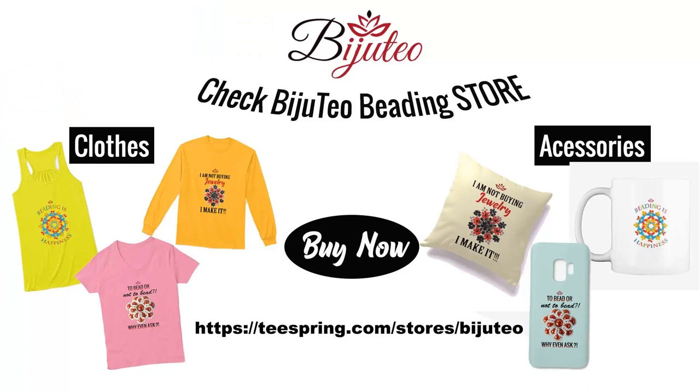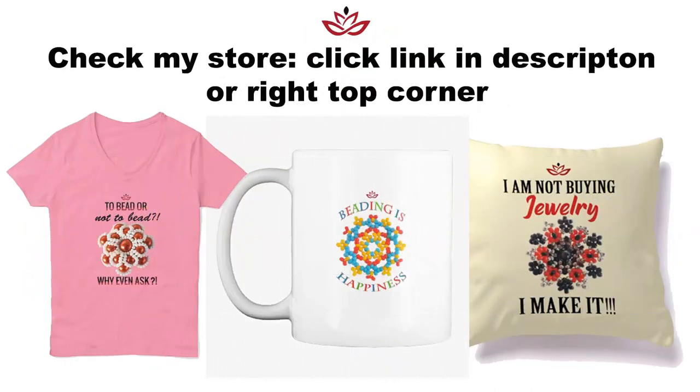You could also check my new merch store where you could find t-shirts, hoodies, pillows, phone covers, mugs, and so many other items. The designs are made especially from me for you — they help you express your personality better and they are a great present for you or your beading friends. You can find links in the description and at the eye icon, and when you buy from there you support me, my channel, and my mission.